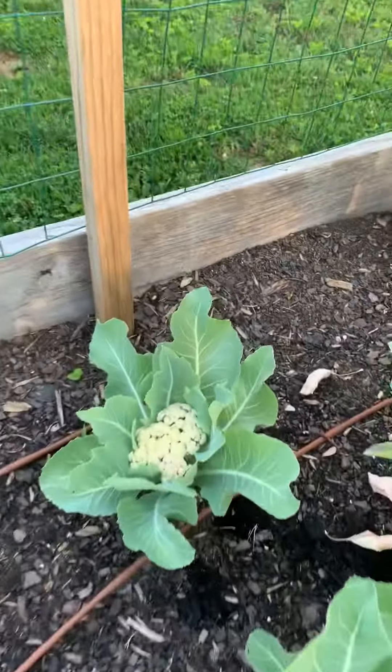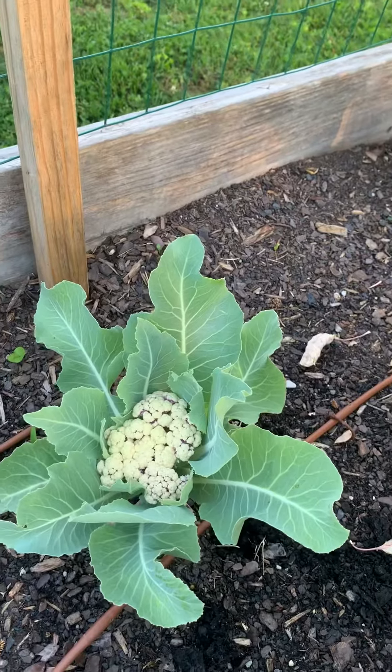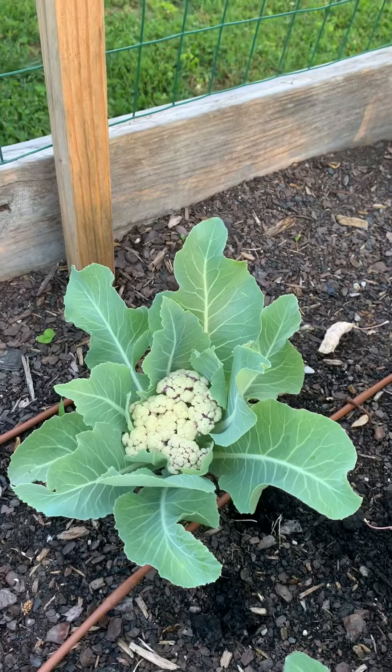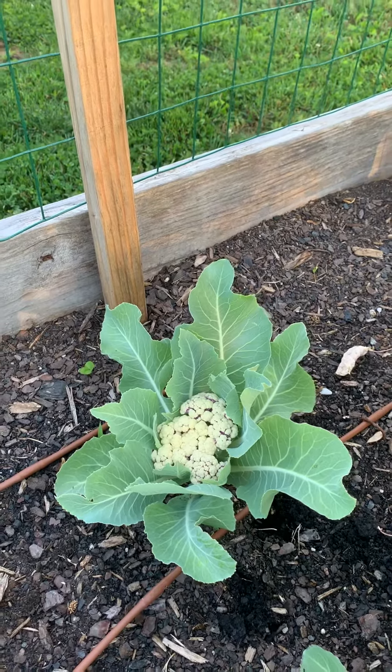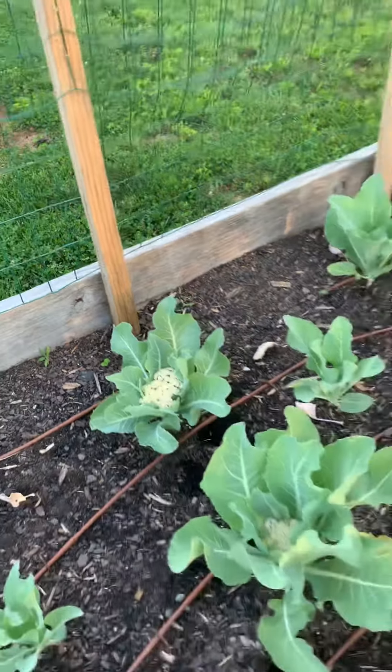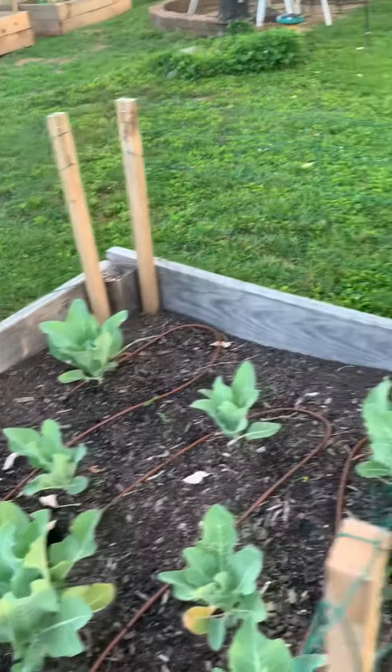Now if you take a look at this guy, he's starting to separate a little bit. We're actually gonna do what's called blanching — we're gonna take those leaves and cover them over the top and tie them with a little bit of garden string to help keep the fruit covered.